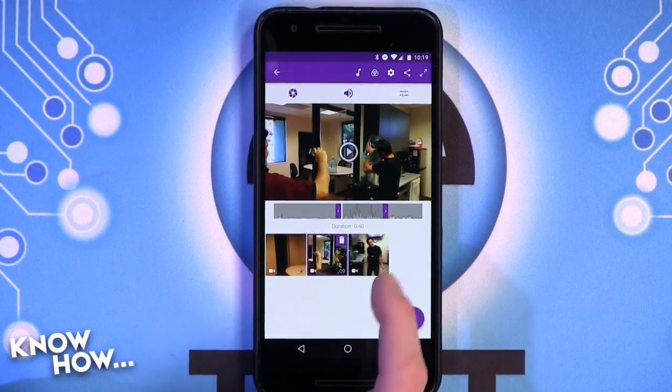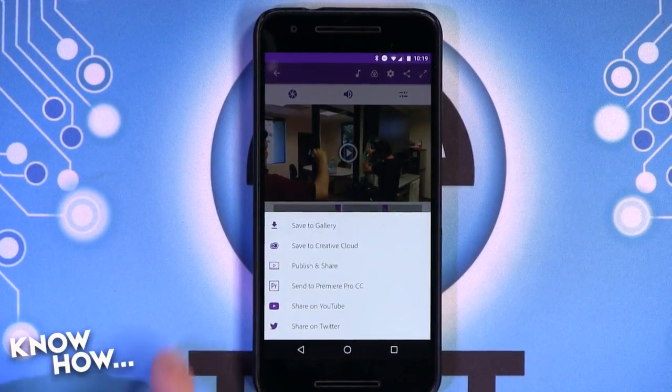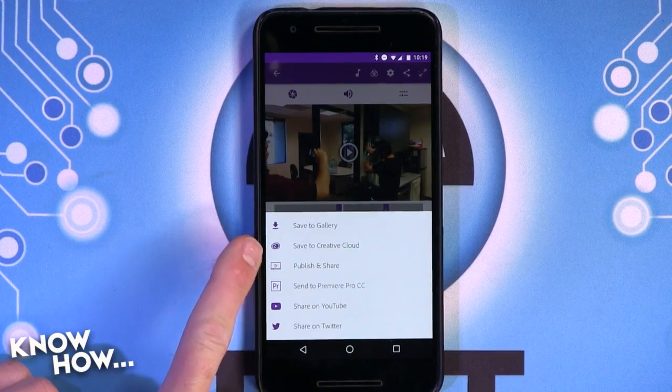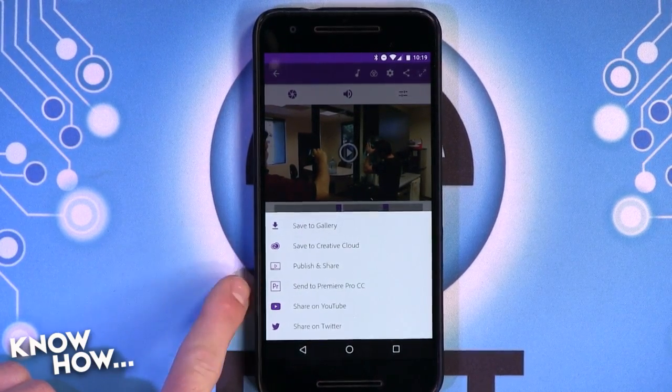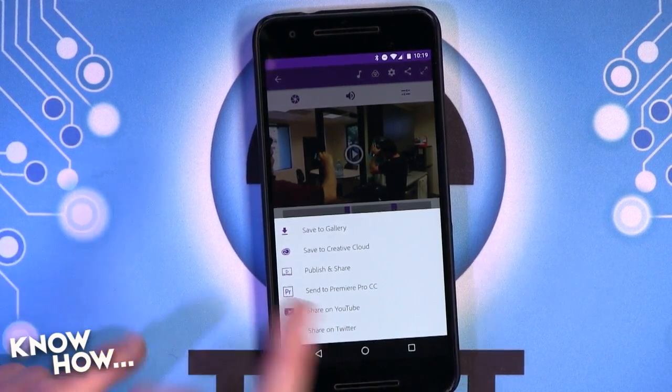I'll show you the finished product. I exported it, and when you export from the app, you can either save it to your gallery, or save to the Creative Cloud, or publish and share. You have a few options of what you want, or go directly to YouTube if you're feeling that great about it.